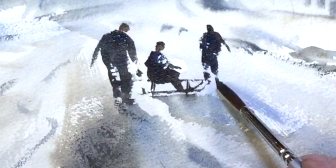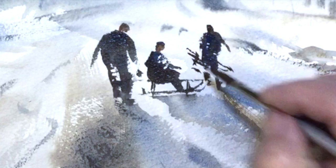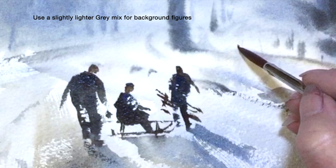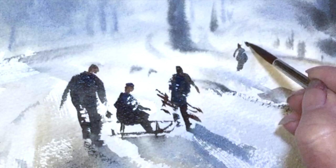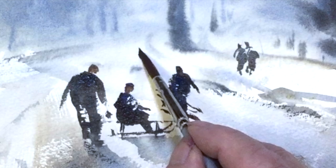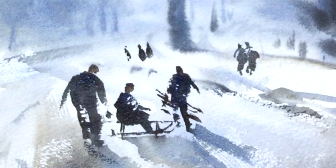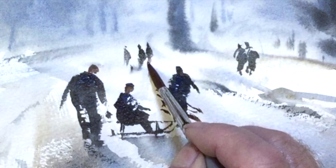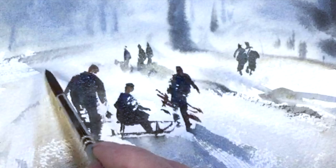Although I'm doing the figures separately, I'd like them to form a group, so you can see that they slightly overlap one another or connect. For these background figures I'm using a lighter shade of grey. I've got a little bit more water in my brush at this stage and I'm trying to merge them behind the other figures so that they look like they're in the distance.